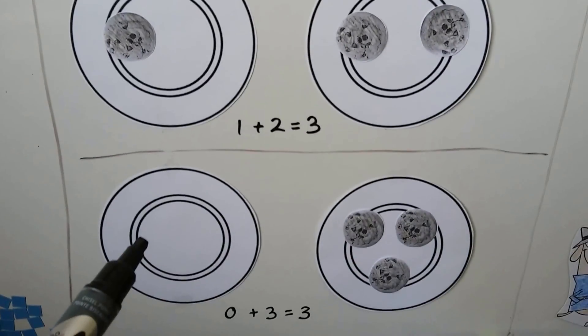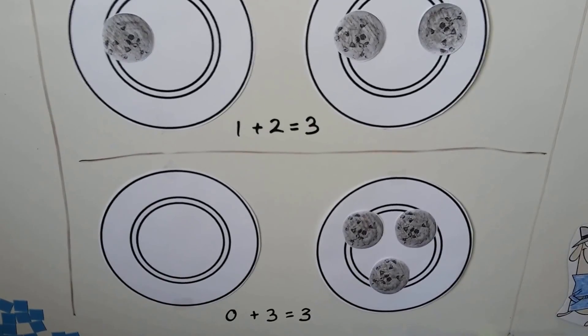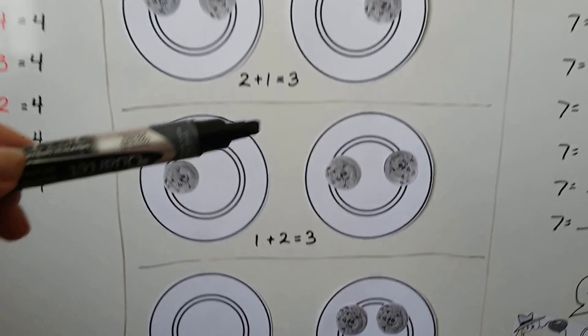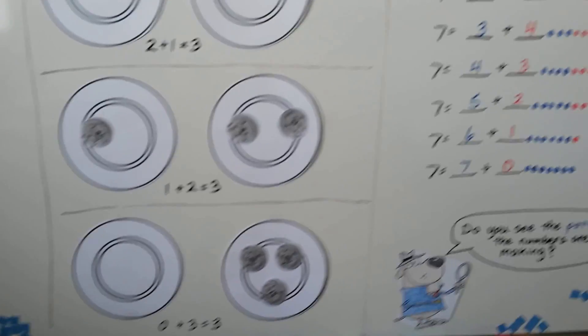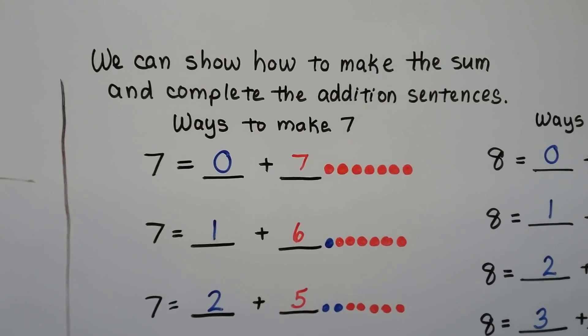Or Bob could have 0 cookies and Emma could have 3: 0 plus 3 equals 3. Those are all the ways that we can make 3 as a sum. We can show how to make the sum and complete the addition sentences.